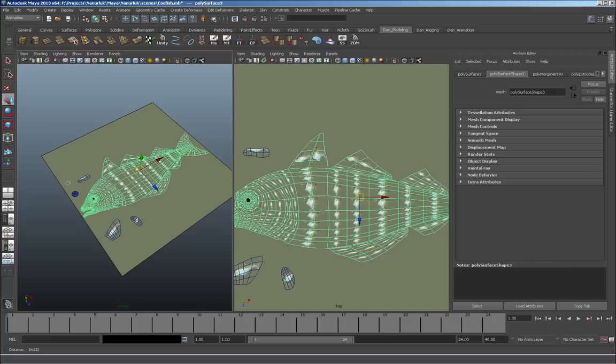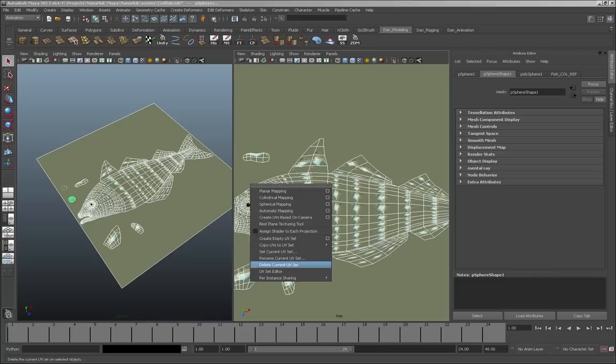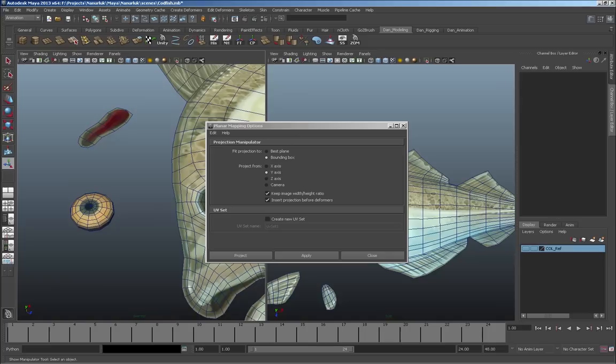This is a good time to make sure everything looks okay. The way I create the UV map is by selecting everything including the reference square and re-UV mapping it. I want the UV map to scale to that square since that's what we scaled all the polygons to. I go to Create UVs > Planar Mapping on the Y-axis, apply it, and everything should automatically fit.